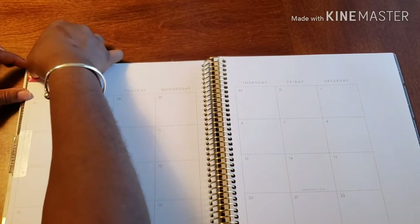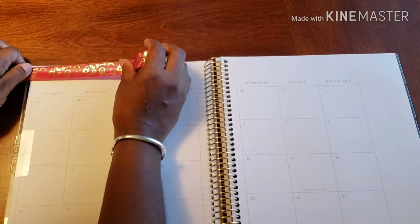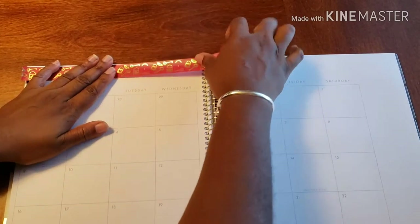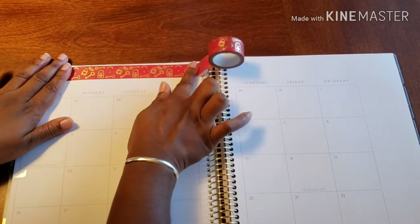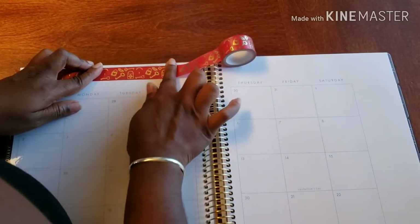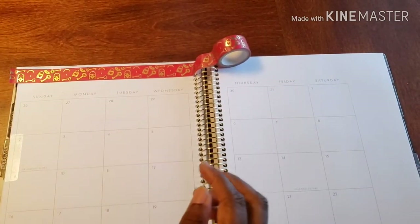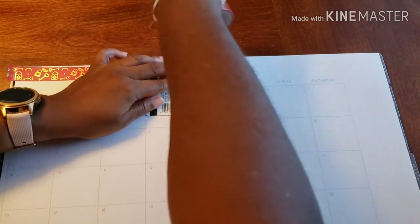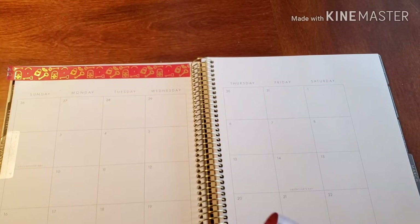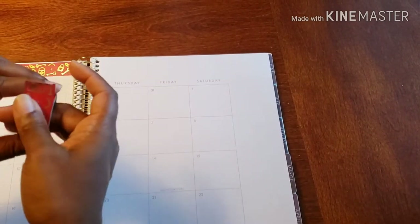I'm just going to start in the corner — actually, I'm going to go a little over the corner, because I'm not going to stress myself out with lining up corners, to be honest. Then just gently take it across, making sure to line it up just right. There we go. And then I'm going to use my card — you can use an old gift card, you can use an old credit card, whatever the case may be, it works perfect. And then I'm going to go across the other side.